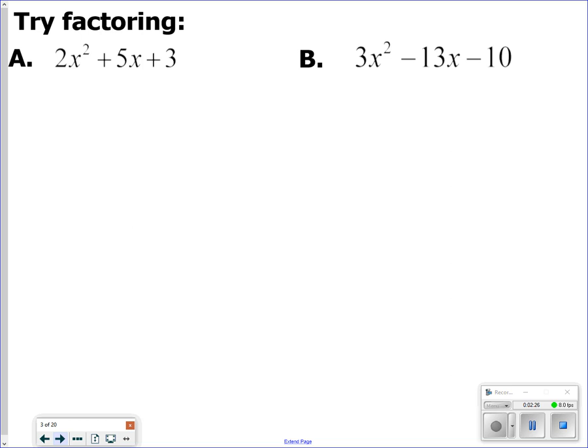It says try factoring. Hit pause if you want to see if you can factor 2x² + 5x + 3 — you're trying to come up with two parentheses that would multiply out to give that trinomial. Otherwise, I'll do it in just a second.